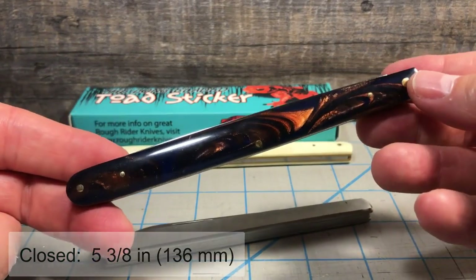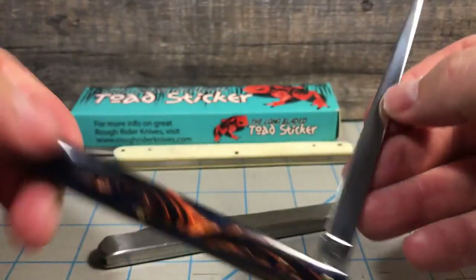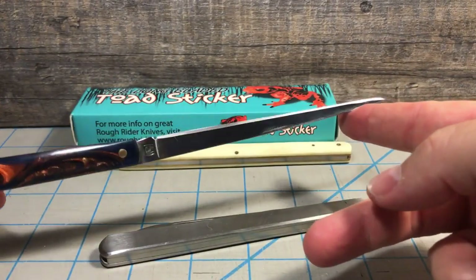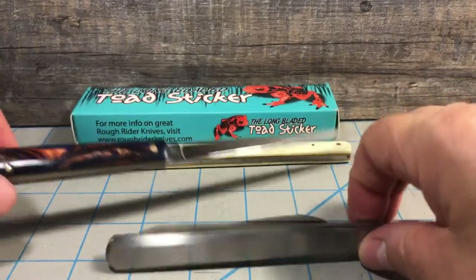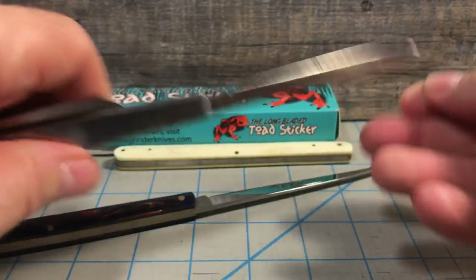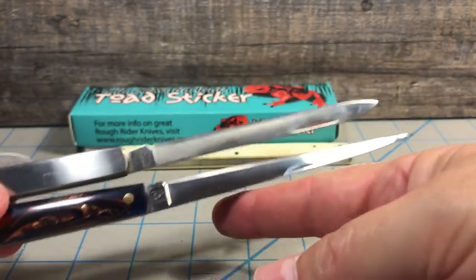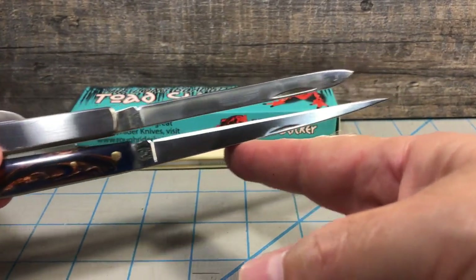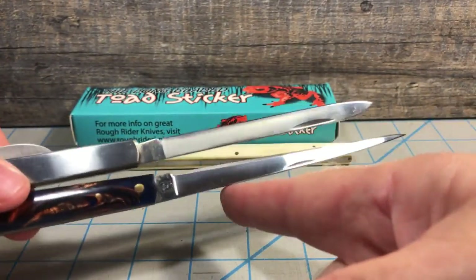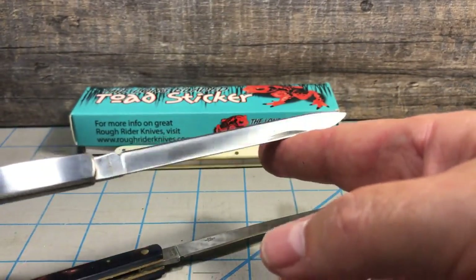It is a melon tester style knife, but it's not a true melon tester. This blade is not the kind you usually see on a melon tester. Here is a Rough Rider melon tester — I'll do a review on this knife later — but you can see the difference in the blades. The one on the toad sticker, that long clip blade, is totally different than the typical spear-point blade you would have on a melon tester.